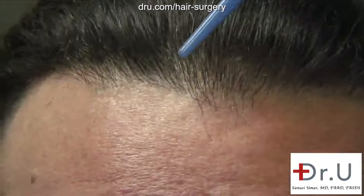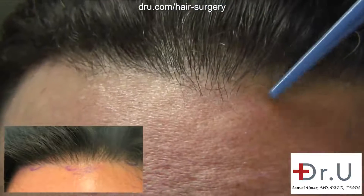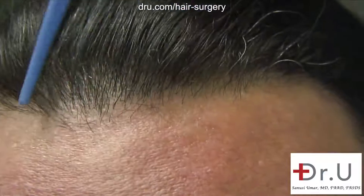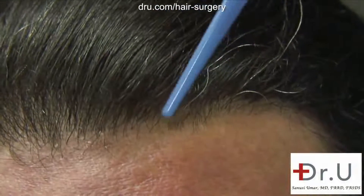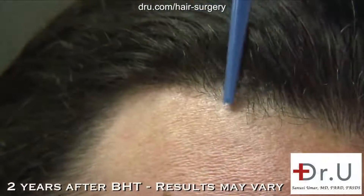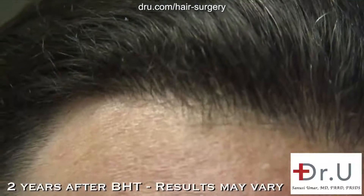We created three widow's peaks. The first widow's peak is the one in the middle — very subtle, but quite significant. On either side of the major widow's peak are two smaller ones. This has succeeded in creating an irregular hair margin, which is more of what exists in nature.